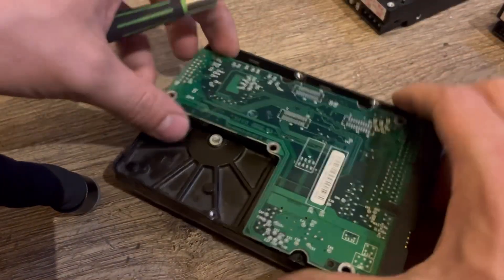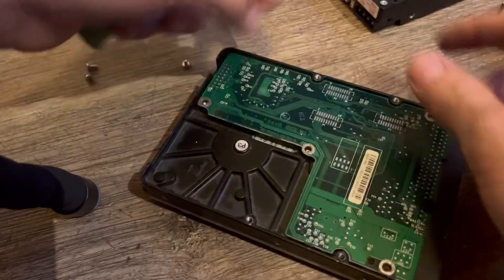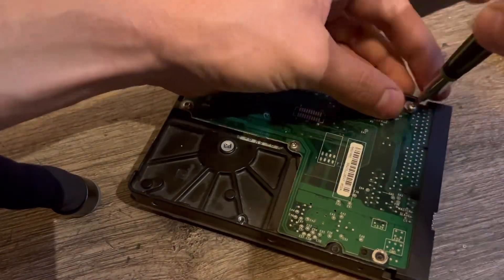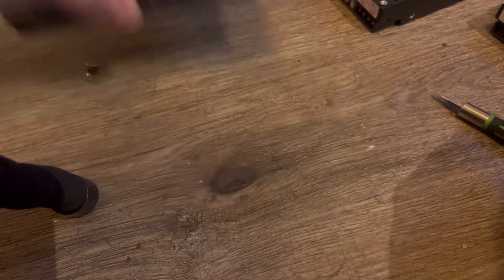I'm going to put this board back on. I believe that's it. Thank you guys for watching!